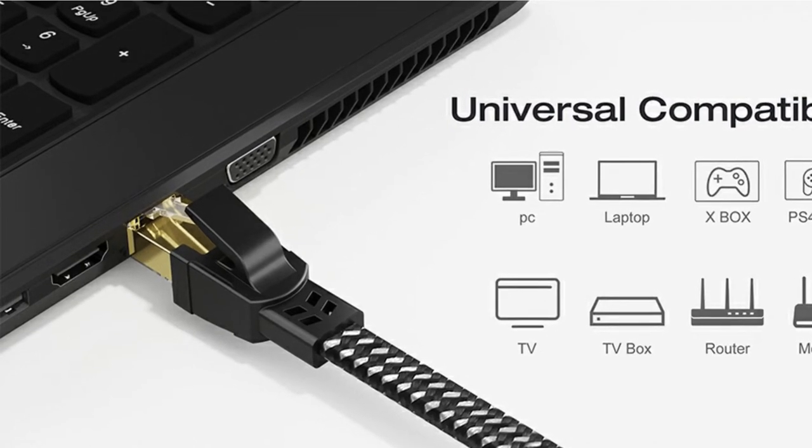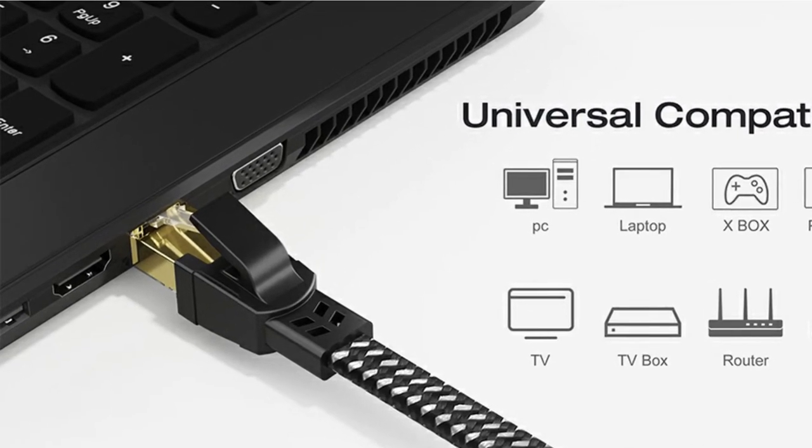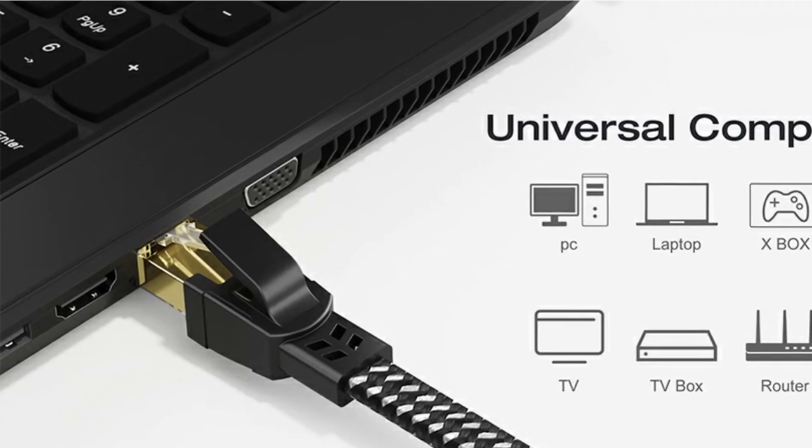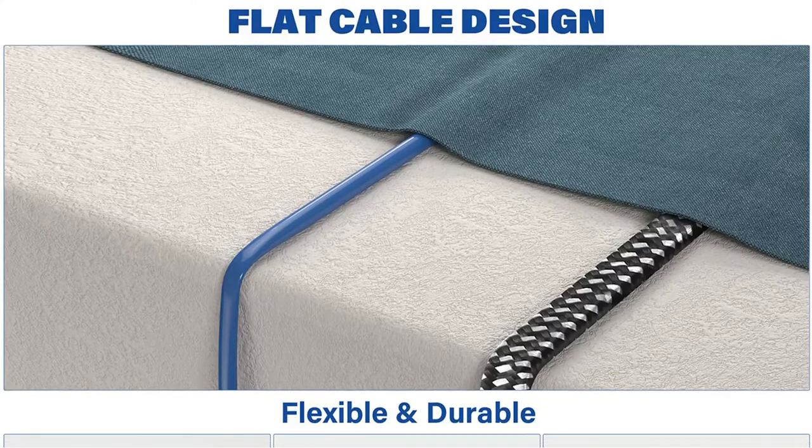This connection is very adaptable since it works with any device that has an RJ45 Ethernet input port, including laptops, PCs, game consoles, printers, and so on.